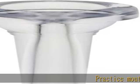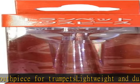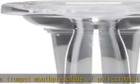Practice mouthpiece for trumpets — lightweight and durable resin trumpet mouthpiece made of polycarbonate. Transparent mouthpiece for easy checking. Made of lightweight and durable polycarbonate, it will not easily deform when dropped. Lightweight and durable design makes it easy to carry around and practice anytime.